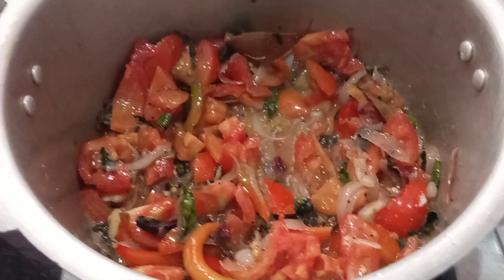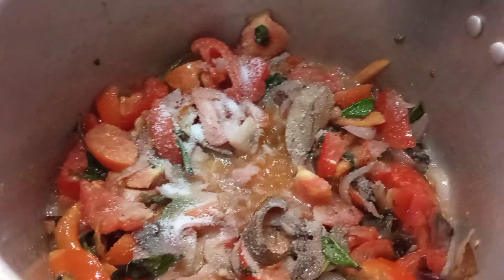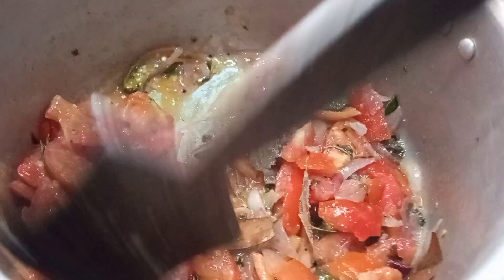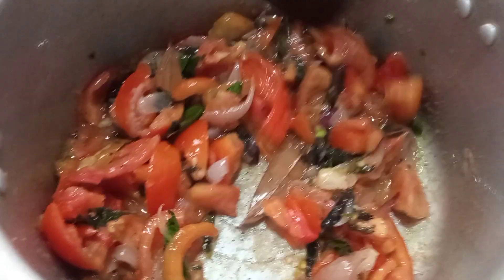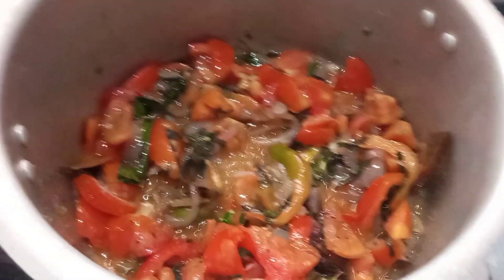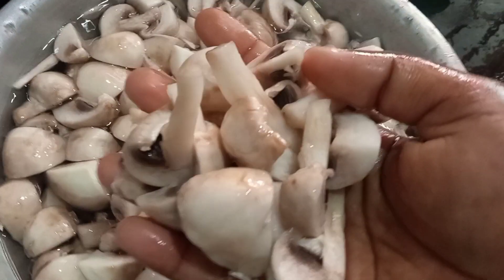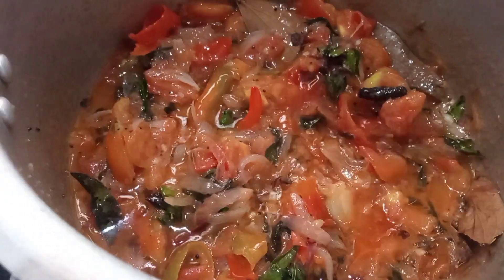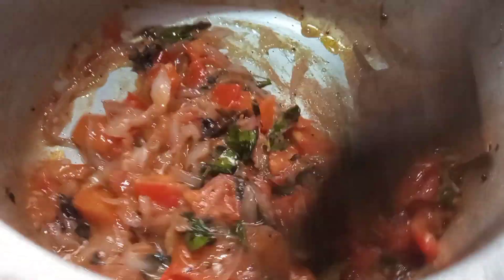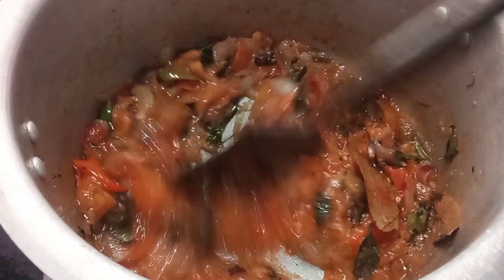We will make it a good taste. We will make the mushroom clean — we will make it a clean menu. We put the chicken in the pan.